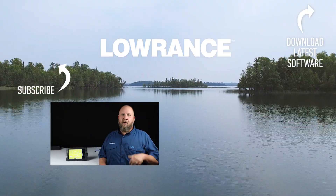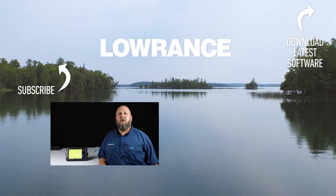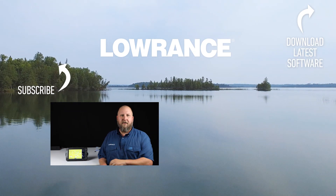We've shown you how to update your Elite Ti2 using either a manual download from a laptop or desktop computer, and also doing it by Wi-Fi. Don't forget — if you like this video, give us a thumbs up, and click the link to subscribe to the Lowrance YouTube channel to get this and other valuable technical information.